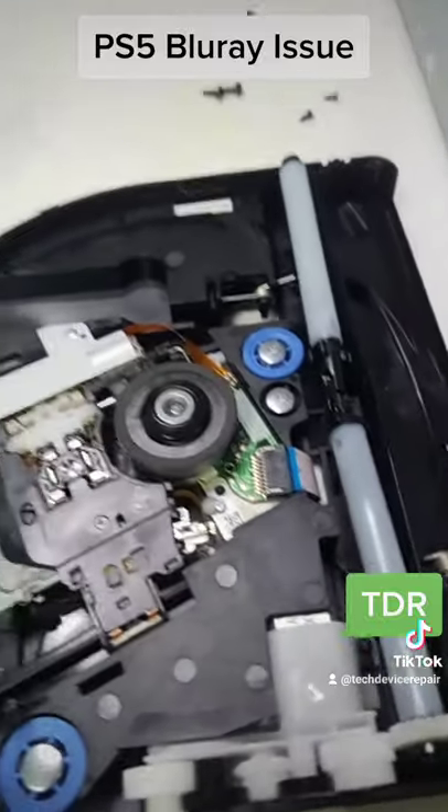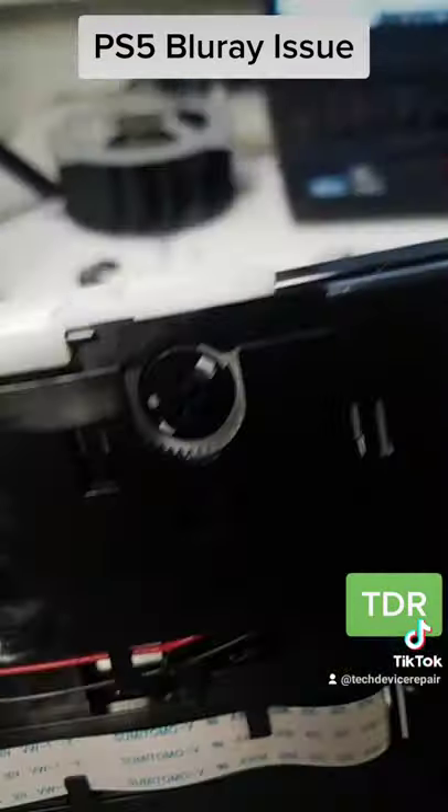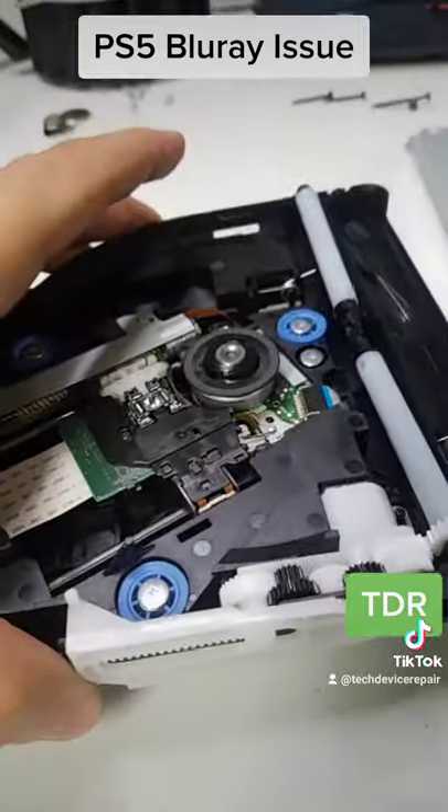We got it open right here. We adjusted this back to the original position — on this one you can actually use a screwdriver and adjust it backwards to the original position.